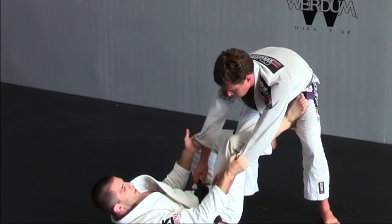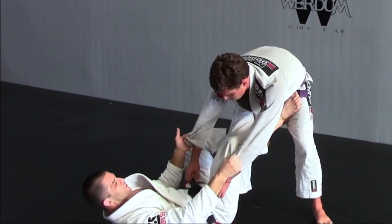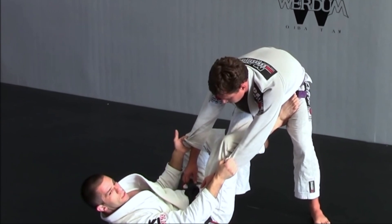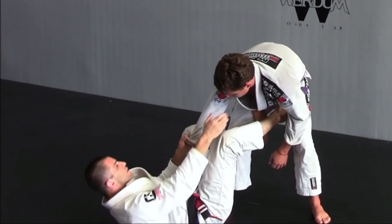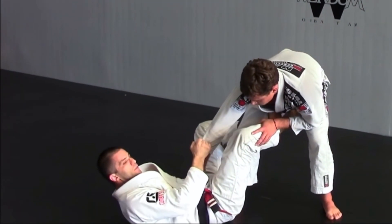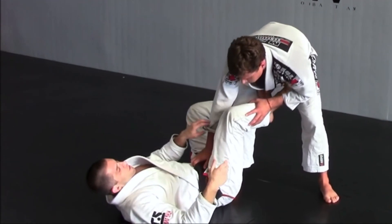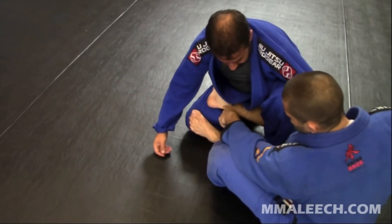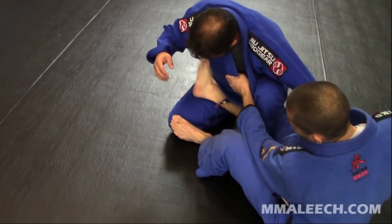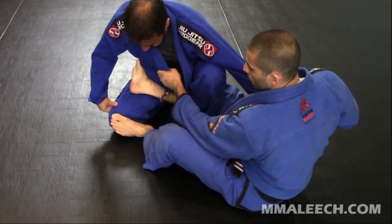It's important to mention that anytime I'm playing De La Riva guard I have many different ways to control my opponent. I could be controlling with double sleeve control, sleeve and collar, sleeve and ankle, or ankle and belt. My De La Riva hook can also vary — I could have a shallow hook controlling the near leg or a deep hook controlling the far leg across the hip. For each one of these different controls I will have a different set of techniques.